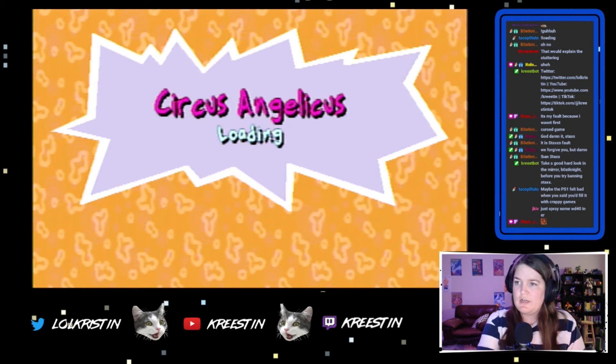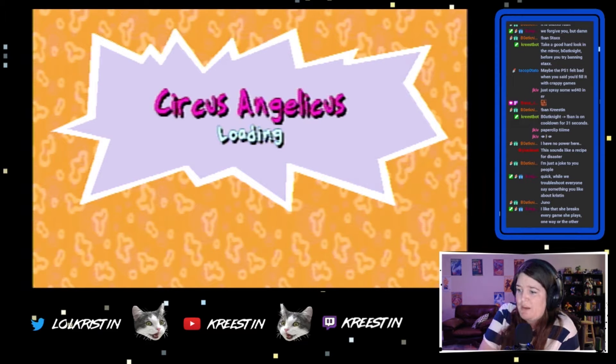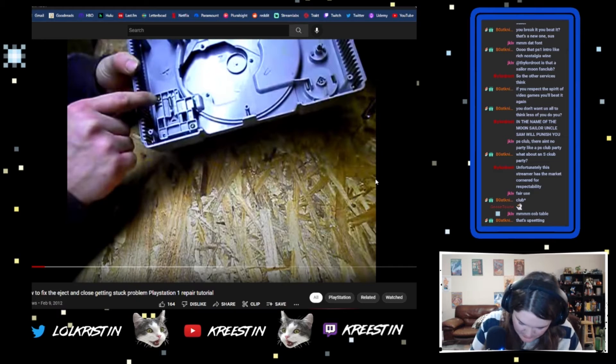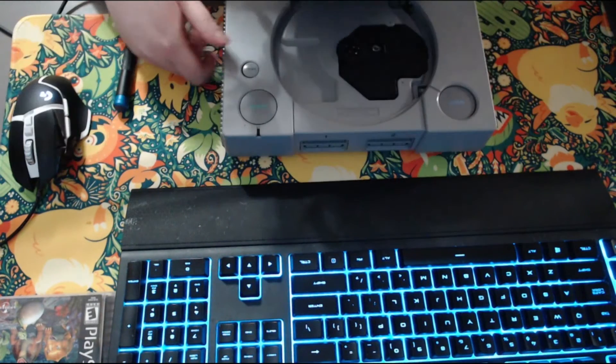PS1 lid won't close. Did we try this? I mean, it's already broken. You guys want to turn this into a repair stream? Let's see — PS1 lid won't close on YouTube, we'll see. Hopefully I don't break this thing worse than it already is. So let's try and figure this out. This is what it's doing.